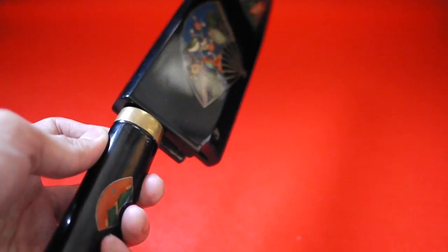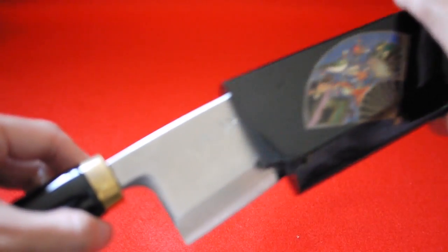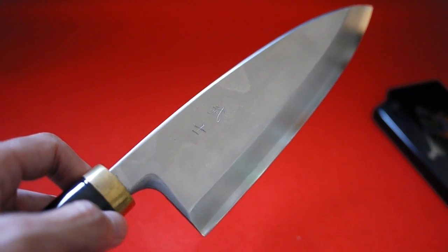This is called a Deba knife. The Deba knife is for preparing fish. It's thick and heavy, so you can chop off the head of the fish.